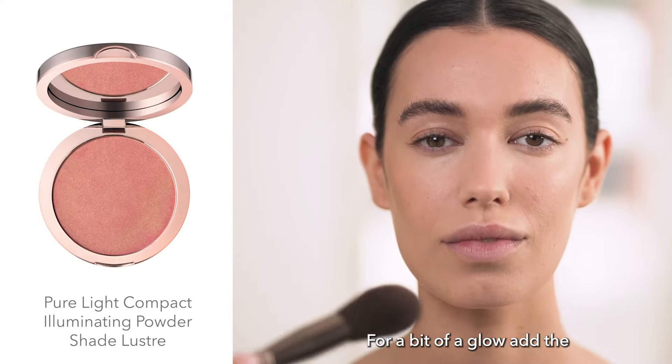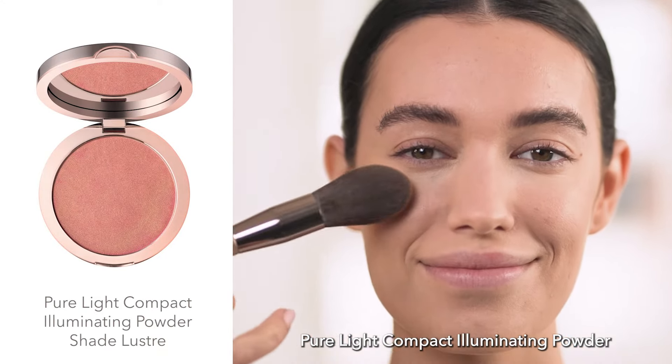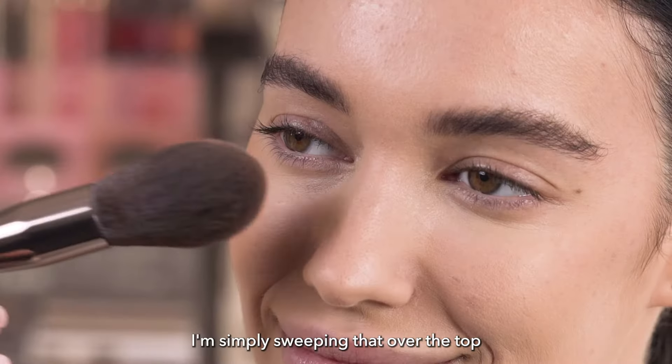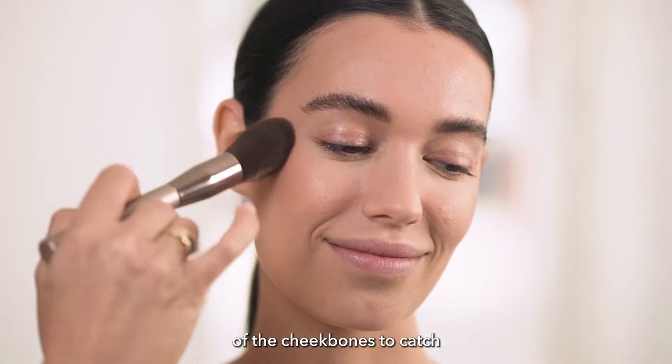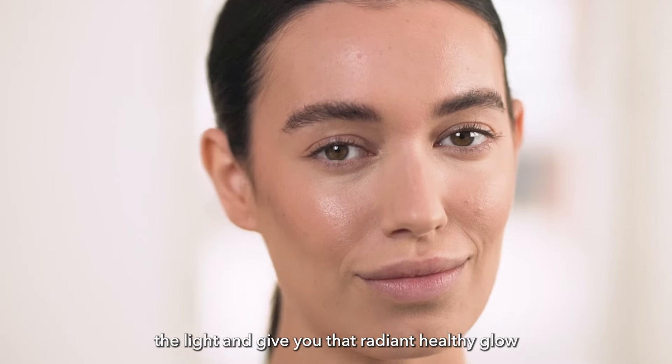For a bit of a glow, add the Pure Light Compact Illuminating Powder — here I'm using the shade Lustre. I'm simply sweeping that over the top of the cheekbones to catch the light and give you that radiant, healthy glow.